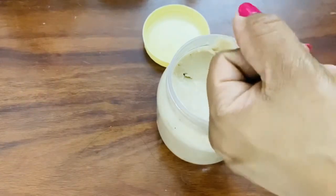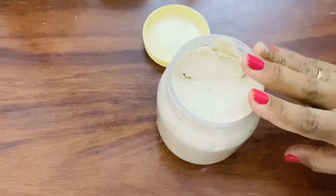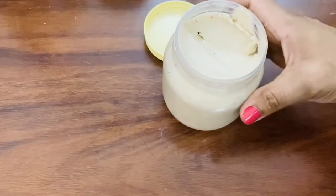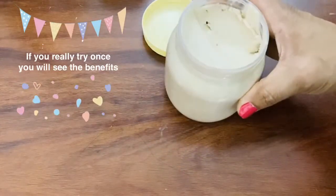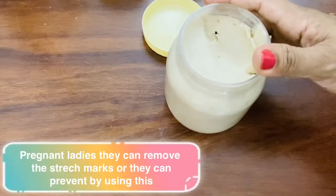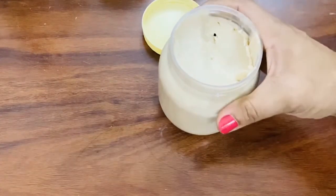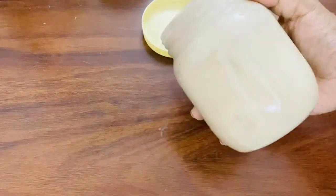We apply it to the skin for dryness. It has a good effect for pregnant ladies — this is the best cream for stretch marks.